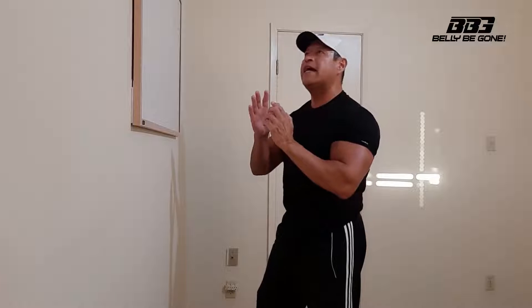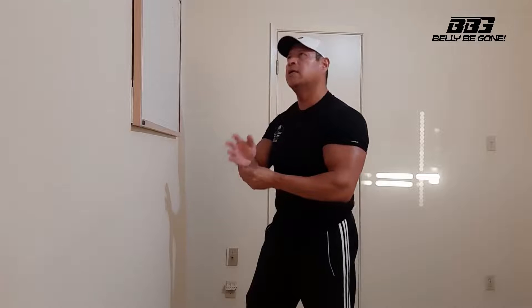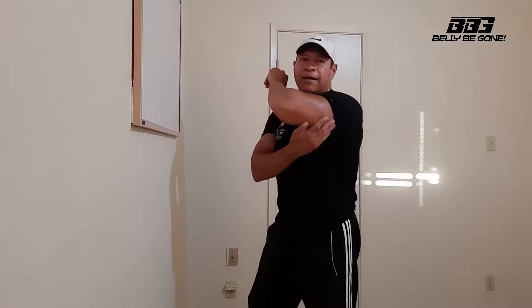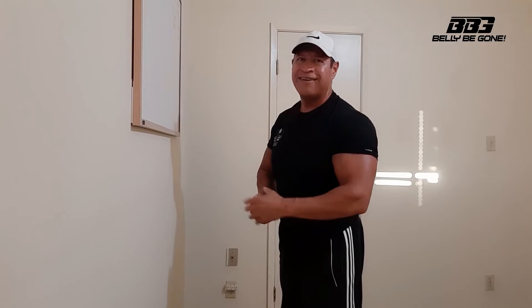We want to make sure we get full contraction in the backs of our upper arms — our triceps. With the 21s and the tricep kickbacks, we're making sure we get as much blood flowing in this area as possible. Over the next 30 days, you're going to notice more shapely, more defined, and more strength in that area. If you know someone who could use this video, please share it with your network, or like and comment below. Stay safe, stay strong, never give up — talk to you later.